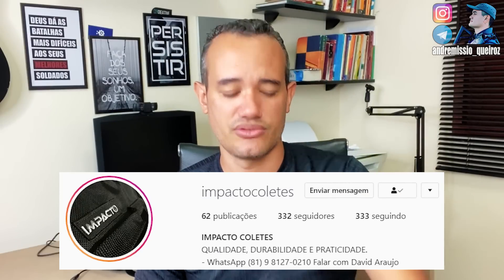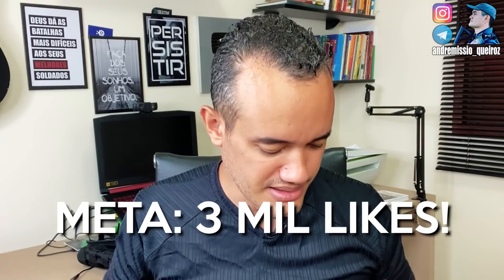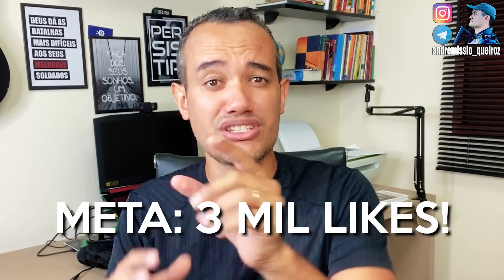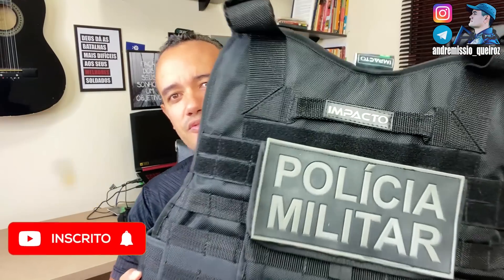Espero que vocês tenham gostado desse vídeo. Vai lá no Instagram da Impact, se inscreva lá e peça pra eles. Se tiver 3 mil likes, eu vou fazer sobre o cinto NA, e vou dar minha opinião sobre coldre de perna ou coldre de cintura — qual é o melhor, qual a melhor configuração pra você. Um abraço, fiquem com Deus.